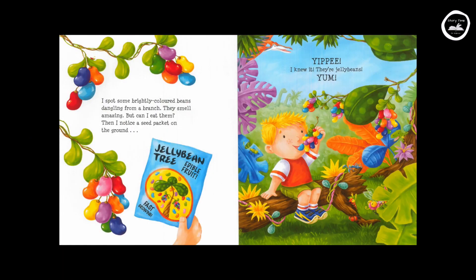I spot some brightly coloured beans dangling from a branch. They smell amazing. But can I eat them? Then I notice a seed packet on the ground. Jelly bean tree. Edible fruit. Fast growing. Yippee! I knew it. They're jelly beans. Yum!